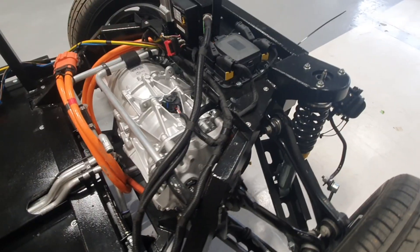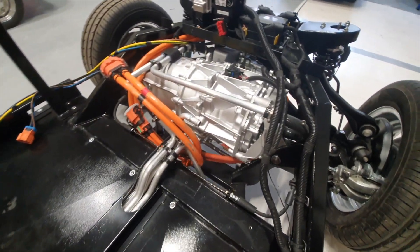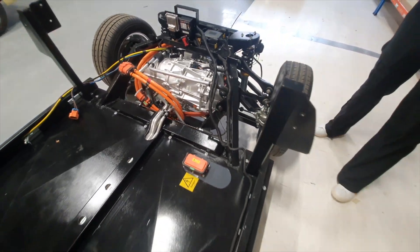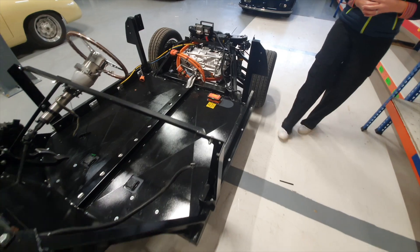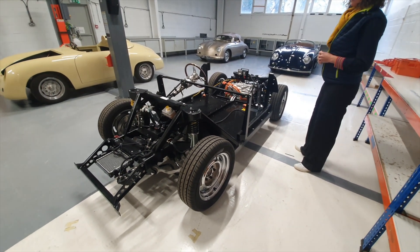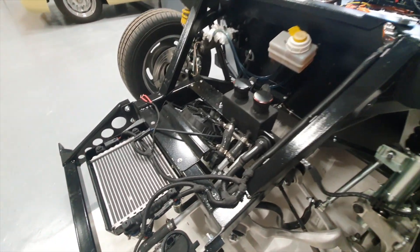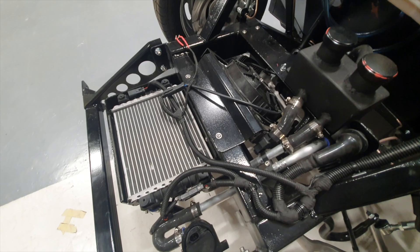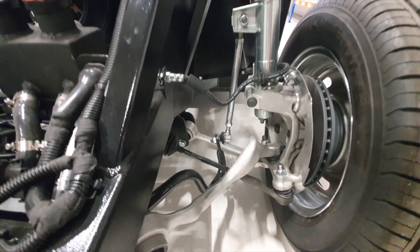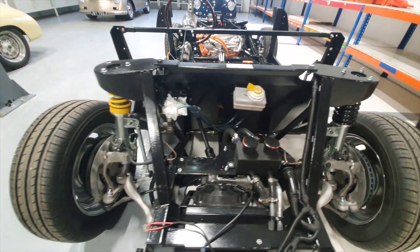By taking this approach we've standardised it. Each vehicle is easier for us to scale, and you'll have the same car as the next one — there's no bespoke element. We've used the BMW drivetrain and the Tesla motor, parts that are accessible with a good supply chain, maximising the fact that the engineering has already been done in that sense.